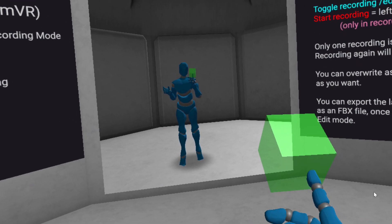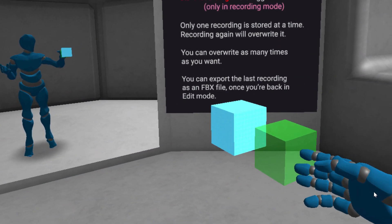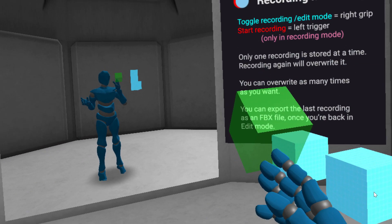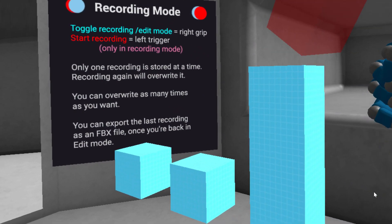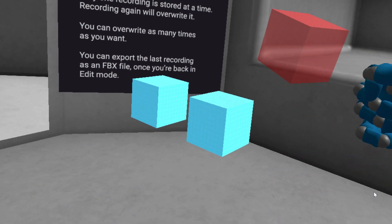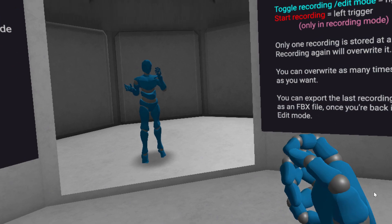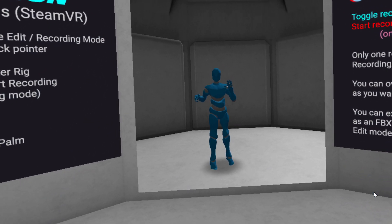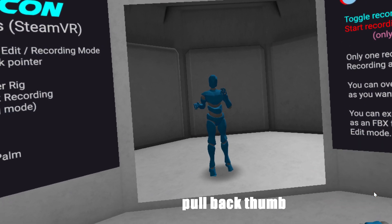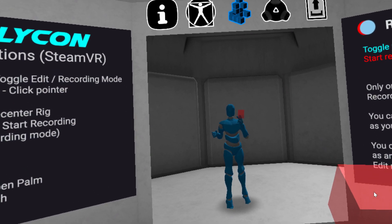You pull the trigger each time you want to place a block, and when using the red block to destroy what you've created you just hold the trigger down. Here I've pushed forward and I've got the green block now - I pull the trigger and I can start placing blocks. This is actually super cool and the program has changed so much from the earlier versions. Here I've got the thumb controller back and I'm pressing the trigger down to break up the blocks.